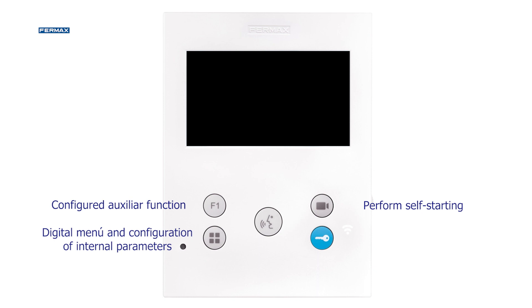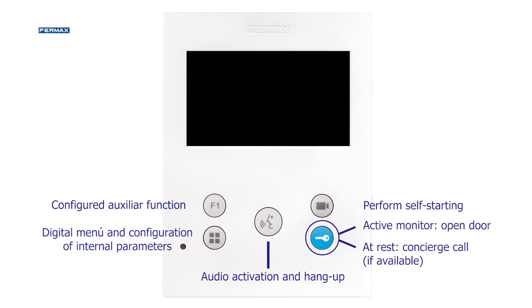The VOXS and VOXL hands-free monitors have a button that allows you to hang up and pick up the call. The key button allows us to open the door if the monitor is active or if we are in communication.